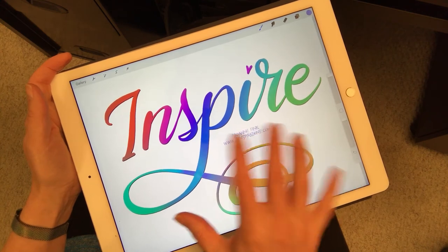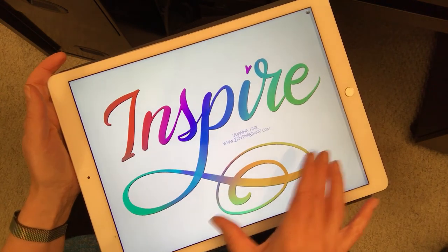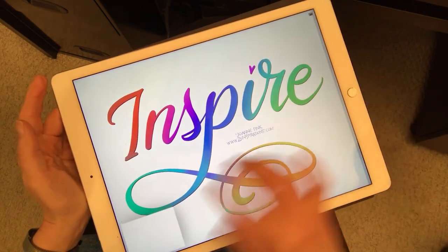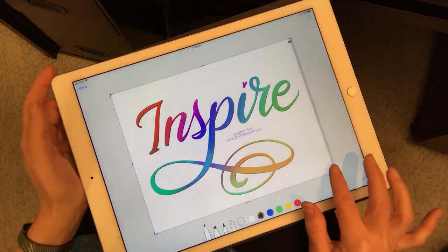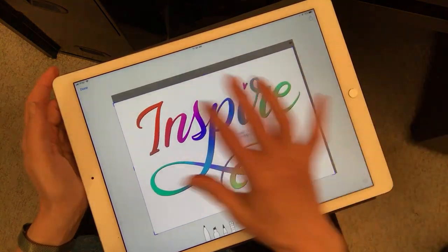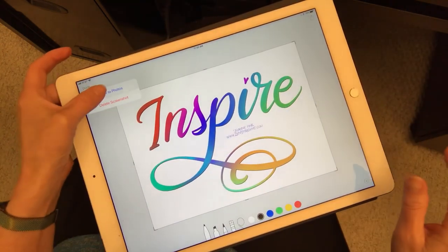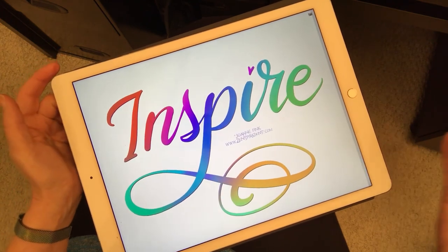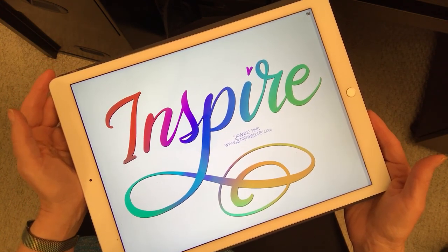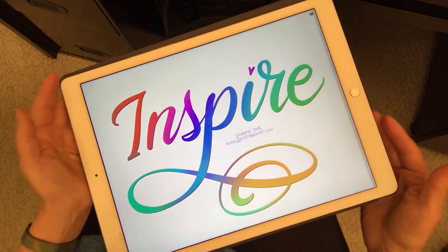Now I will take a screenshot and just adjust the size a little bit. I'm done saving it to photos — and voilà! I hope that inspires you to try your own lettering. Stay inspired, everyone!